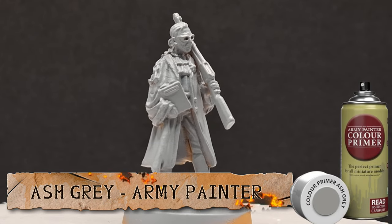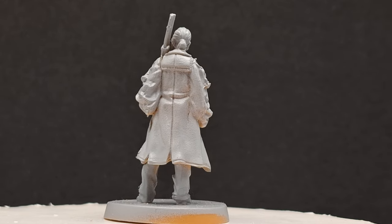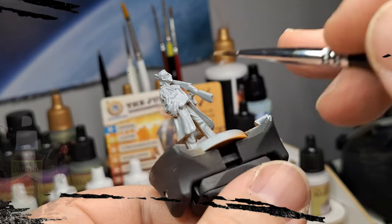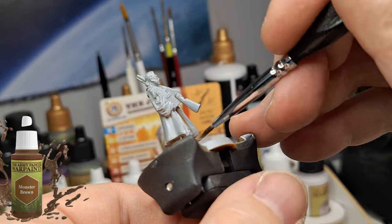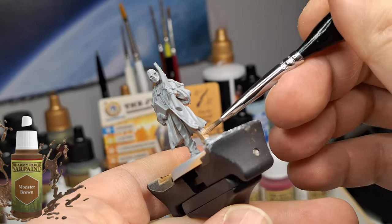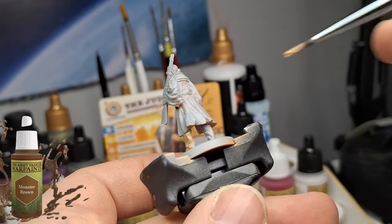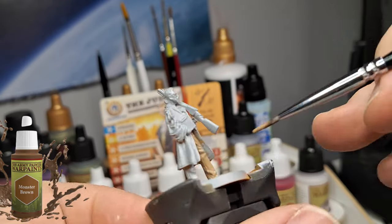Welcome back to the channel, hope you're having a good day. We're going to be painting the Judge from Zombicide Under Undead or Alive, the Dead West box — this is a Kickstarter exclusive. We primed her in an ash grey primer from Army Painter to have a nice base coat for the colors we're going to be using, which are all War Paints.